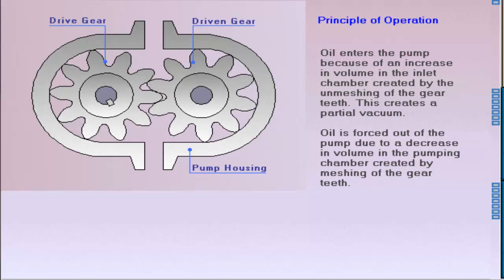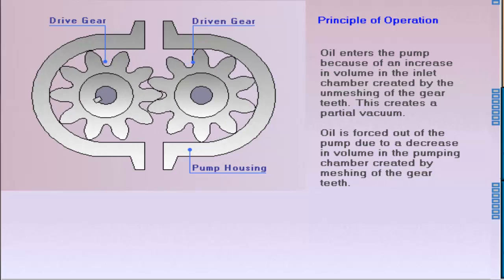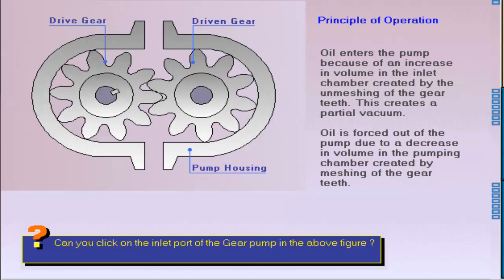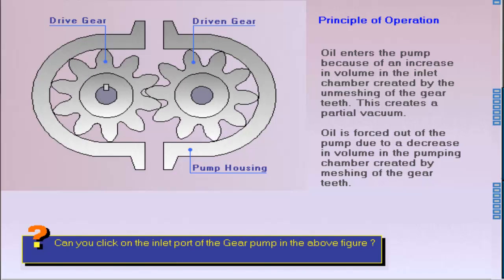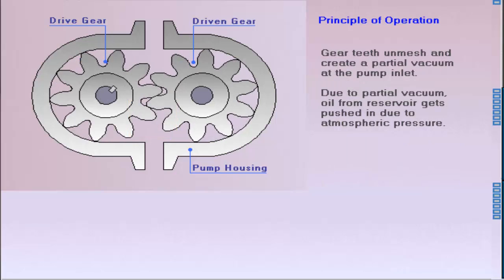The gear pump works by creating a partial vacuum at the pump inlet. For the given direction of rotation, locate the inlet port and click on it. As the teeth unmesh, a partial vacuum is created at the pump inlet. This allows atmospheric pressure to push oil from the reservoir into the pump.